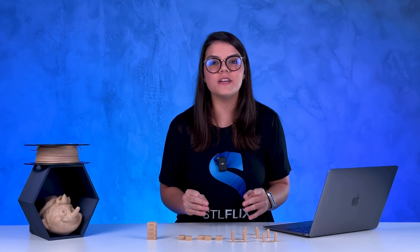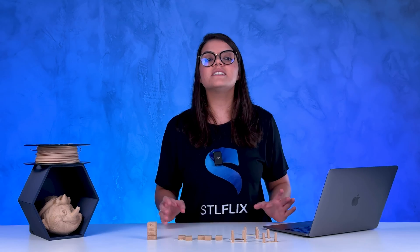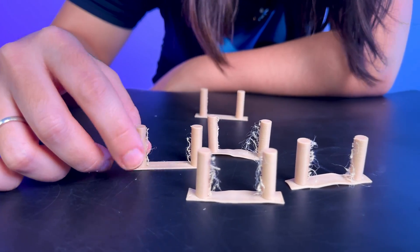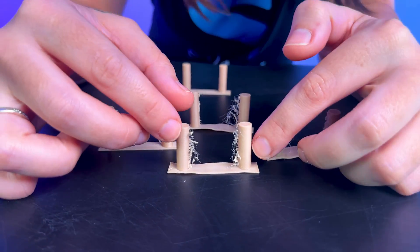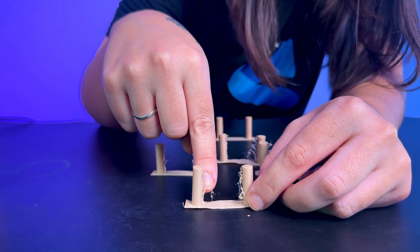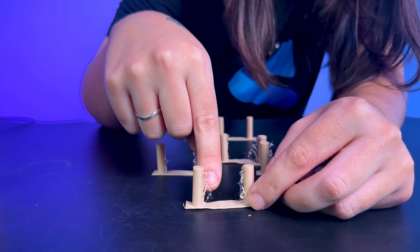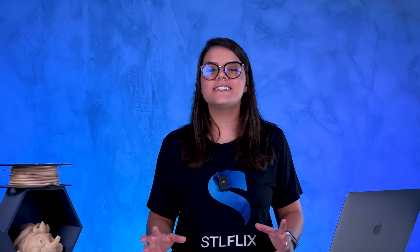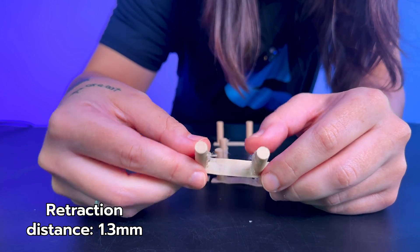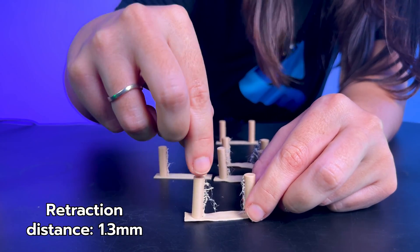Now the hardest test for me was the retraction test, because I was making lots of them and none of them was working. That's when the nozzle withdraws filament to go from one side to the other. In this case, the retraction was not good enough because it left these traces — these strings — which we don't want to have. On this test, we had retraction at 1.3 millimeters, which is how much filament the nozzle withdraws so it won't leave strings behind. And it failed. I tried 2.0 and didn't get any better.